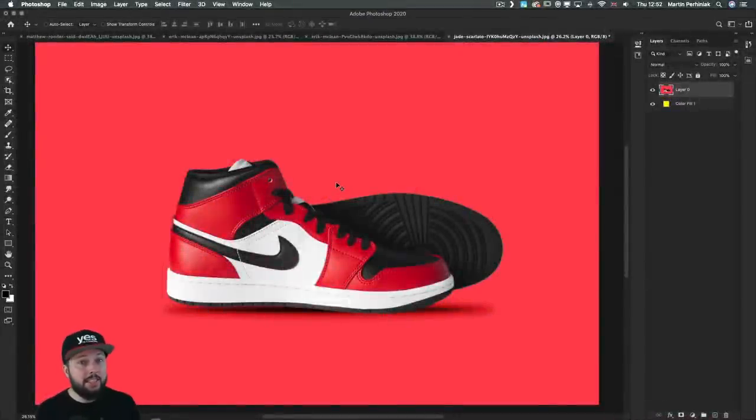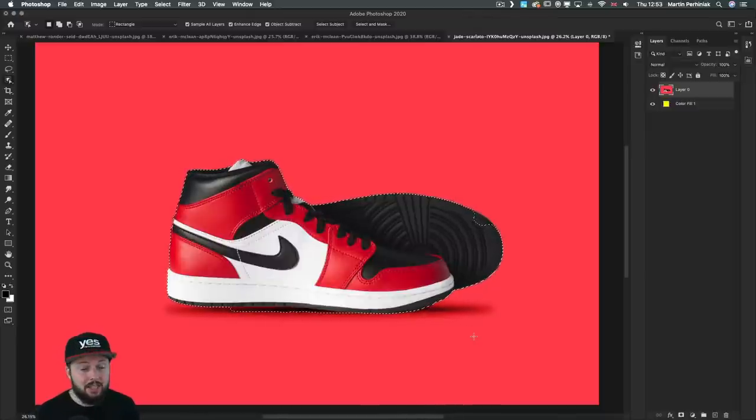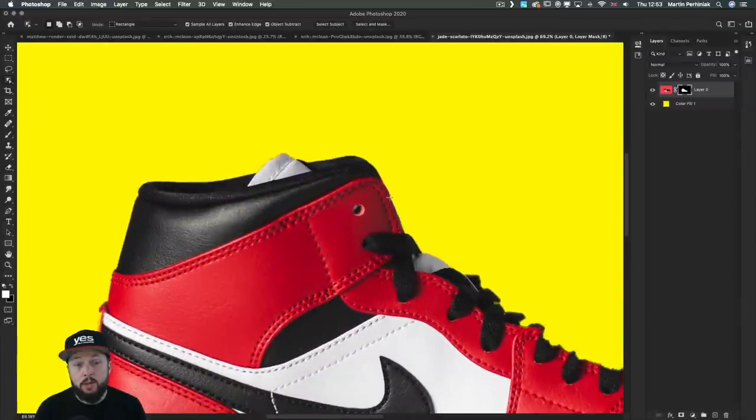The first question is whether you still need to learn to work with the pen tool in Photoshop. It's a good question because there are so many cool new tools like the object selection tool, with which you literally just make a selection and it will snap onto the object. It uses Adobe Sensei artificial intelligence technology and identifies what you select, doing a really good job creating a good outline.